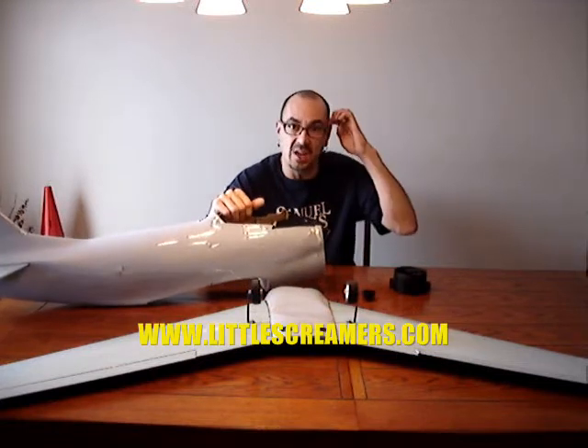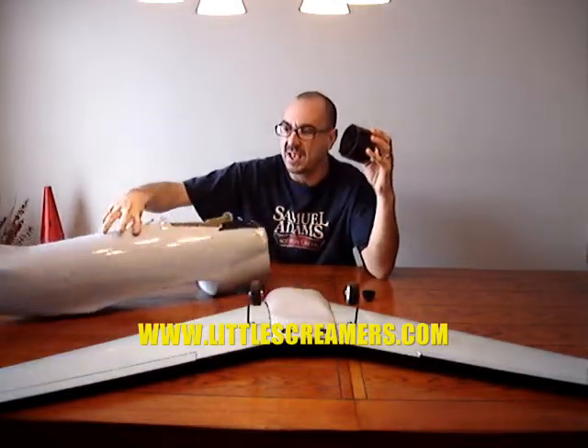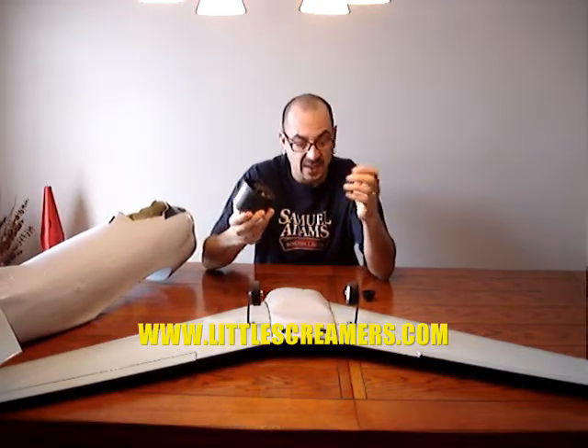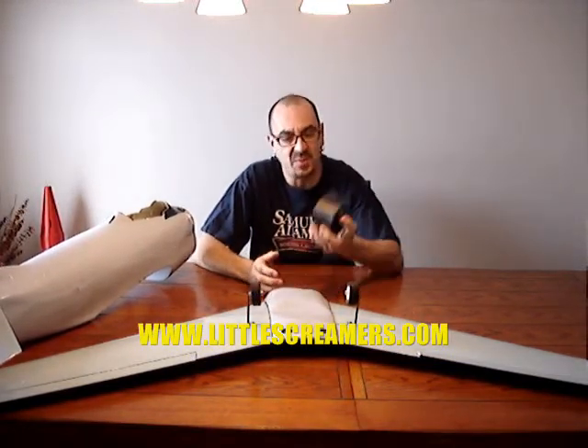I'm going to be working with Scott and Bob at Little Screamers. They're developing a motor for a 90mm fan unit right now. It's probably going to be a good month before they get the motor in, so that will give me enough time to hopefully get this pig built. And when the motor comes in, we can try her out. Of course, I'll be testing this before I put it in there with the fan unit on.